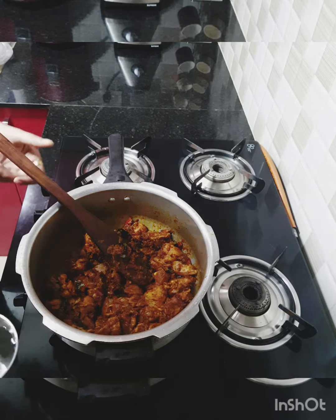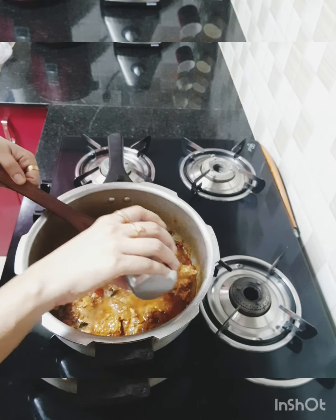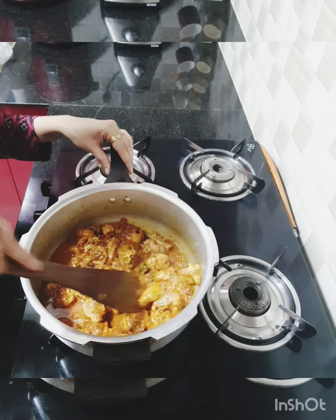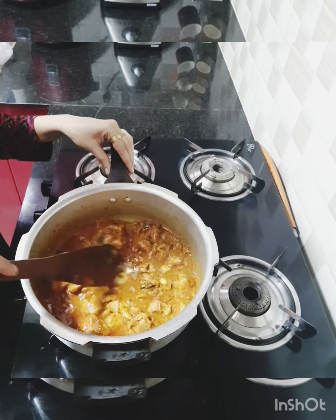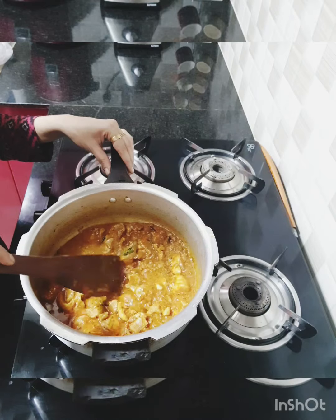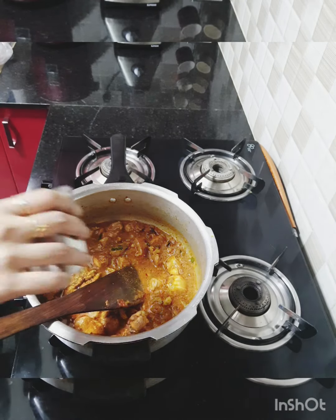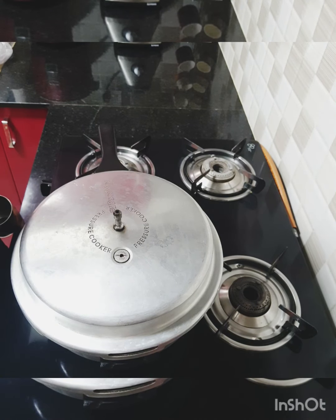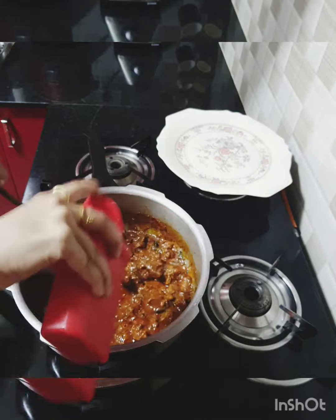I've cooked the mutton along with the masala. Now let's add the water — I've added about 200 ml. I think we need another 100 ml because that wouldn't be sufficient, so another 100 ml. I'm going to pressure cook this for some time and get back once the mutton masala is ready. While the mutton is cooking, I'm adding a dash of pepper.